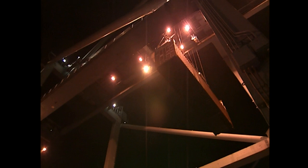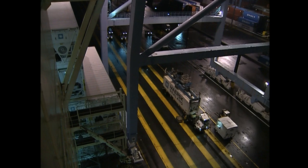After you have cleared the container stack, trolley back over the dock to land the container on a chassis or the dock. Follow normal procedures for landing a container to the dock or chassis.